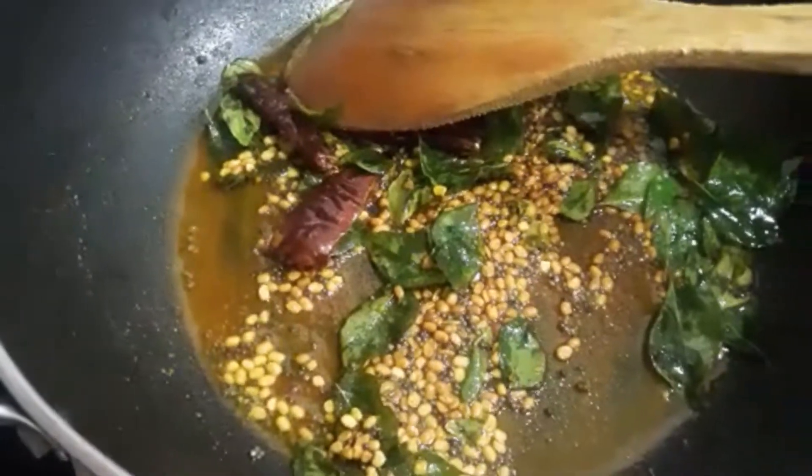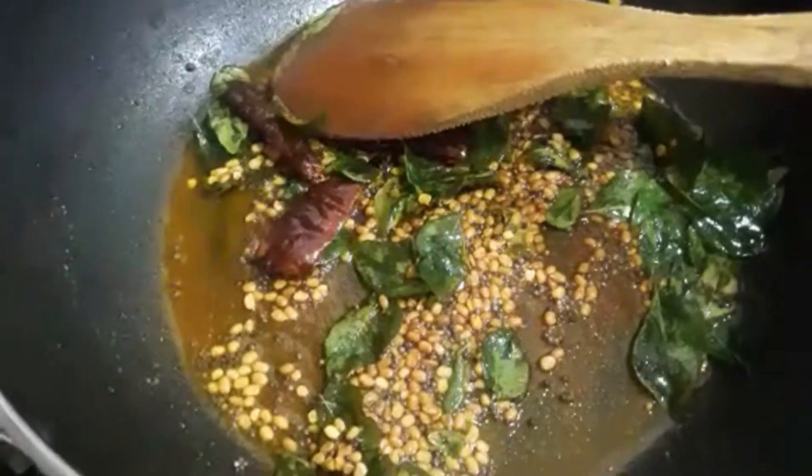Next I'm going to add the vegetables. I'm going to add the cabbage, green beans, carrots, and then I'm going to stir.